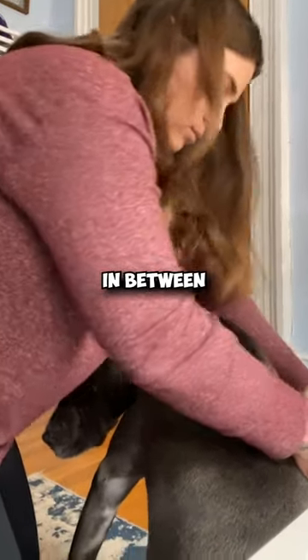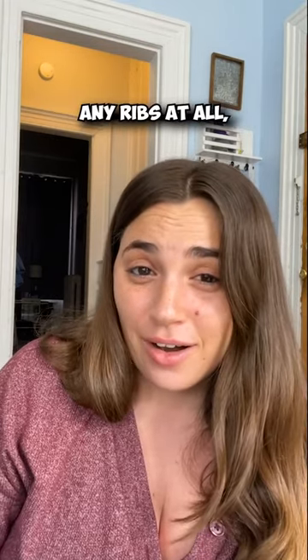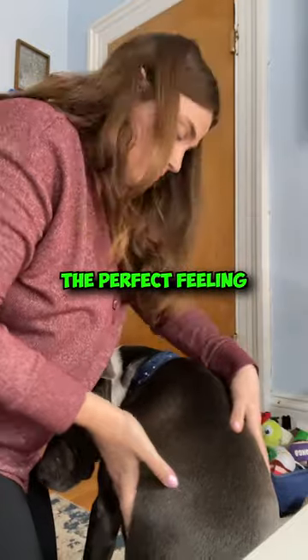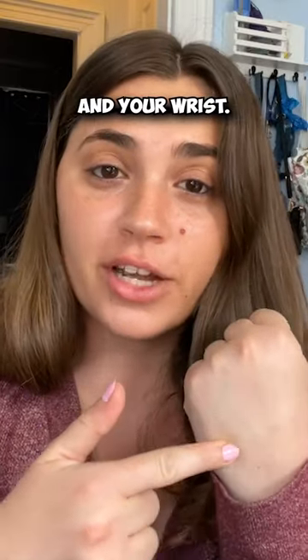If the divots in between each rib are prominent, that means your dog is too skinny. On the other hand, if you can't feel any ribs at all, that's also not good. The perfect feeling is similar to the bones in your hand between your knuckles and your wrist.